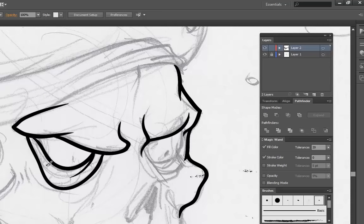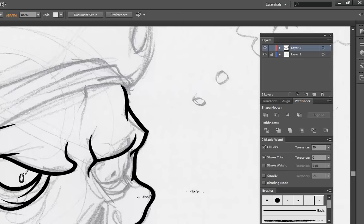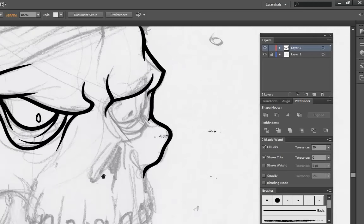Now I'm going to speed this part up a bit so that we have our basic shapes and lines in place, and then we can start adding shadows and accents and more details to our line art.